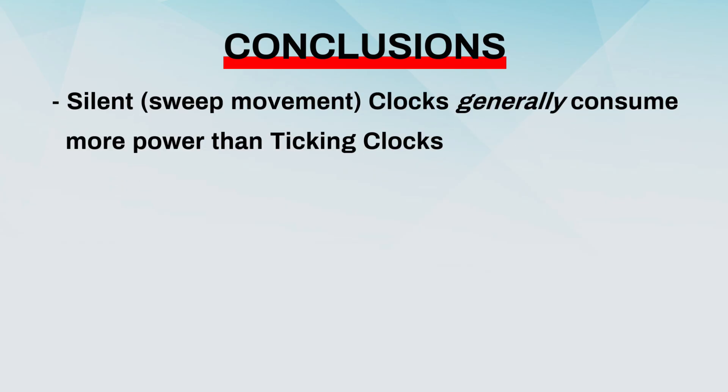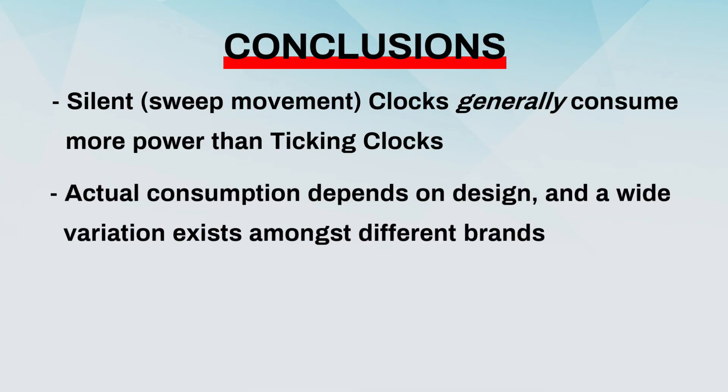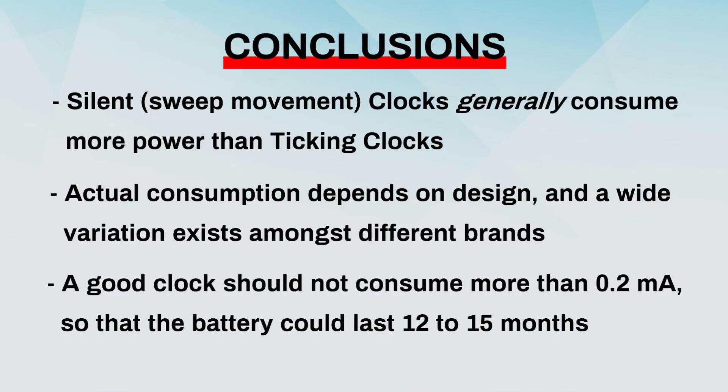Silent clocks generally consume more power than ticking clocks. But the actual consumption depends on design, and a wide variation exists amongst different brands. A good clock should not consume more than 0.2 milliamps, so that the battery could last 12 to 15 months.